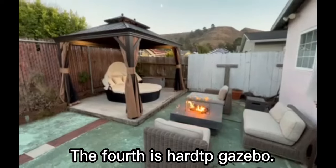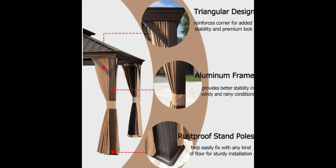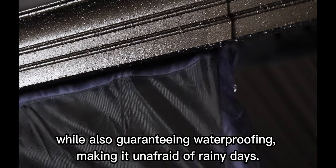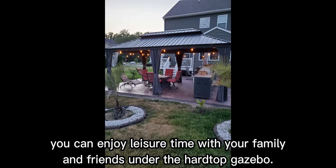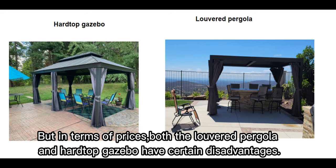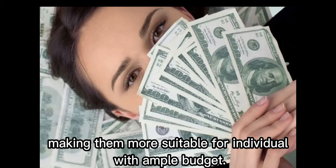The fourth is the Hardtop Gazebo. It is constructed with an aluminum frame, providing strong structural support that withstands the assault of wind and rain. Furthermore, the gazebo's curtain and hardtop design ensure privacy while also guaranteeing waterproofing, making it unafraid of rainy days. Therefore, whether it's raining or sunny, you can enjoy leisure time with your family and friends under the Hardtop Gazebo. But in terms of price, both the louvered pergola and Hardtop Gazebo have certain disadvantages — they are more expensive compared to other options, making them more suitable for individuals with ample budgets.